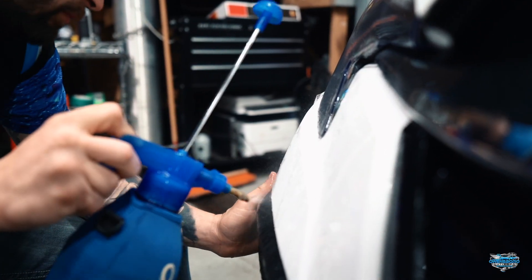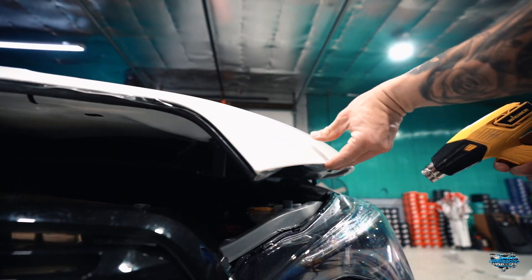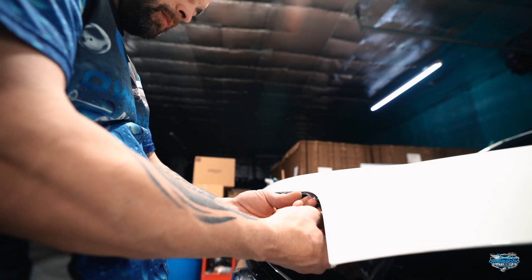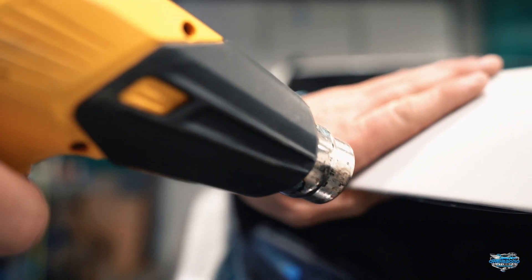We're often asked what sets us different from other shops. Well, here at Owensboro Auto Spa, we go the extra mile to roll all of our edges to protect not just your paint on the outside surface, but we protect the edges of all your panels.